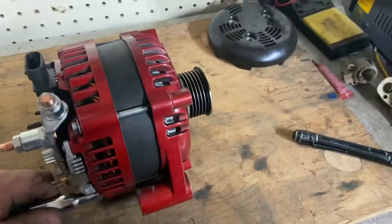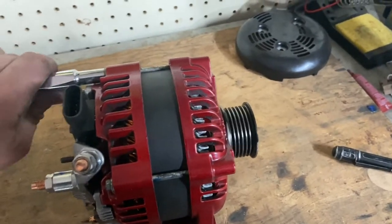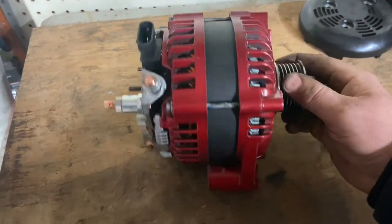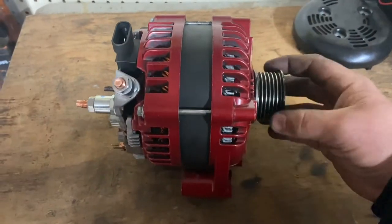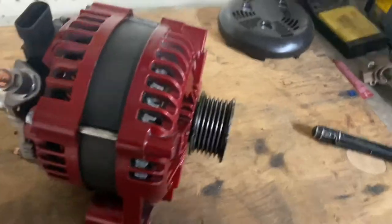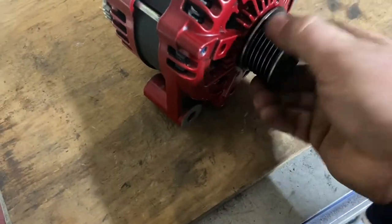I've got it snug again. So what I'm going to do is stop the video, get this adjusted in — just making small moves on it and testing it, repeating that process until I get it spinning freely. I'm just about there. Alright, so now there's no catch.